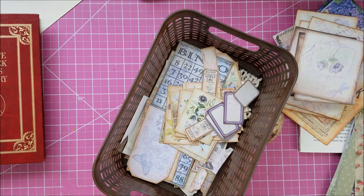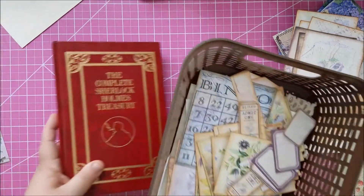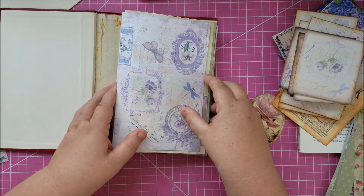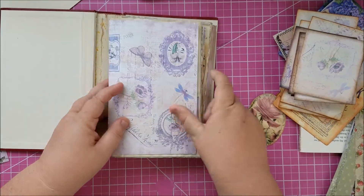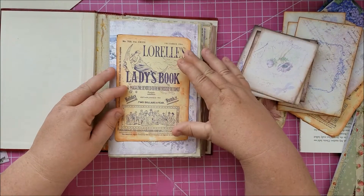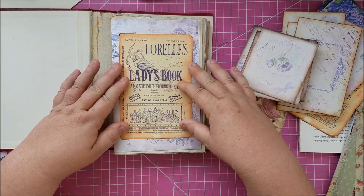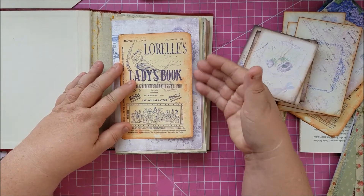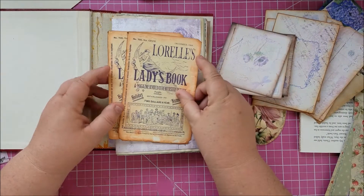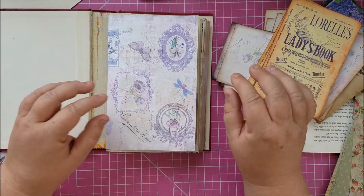So what we can start doing now is work on some of the things going into the journal. I really want to use these — they're a full-page thing — so I think I'm going to glue them down on three sides so they're like a side pocket. I want to leave the front part clear.